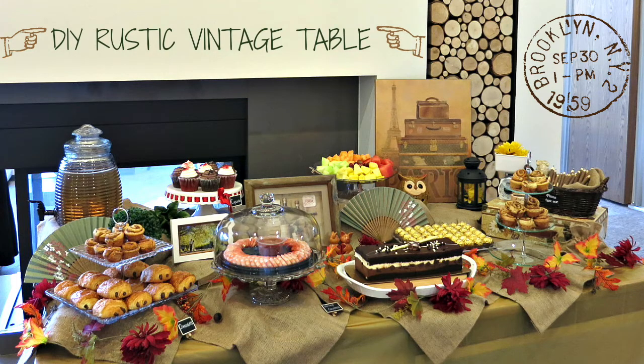Hi everyone! Today I'm going to show you how to create a DIY Rustic Vintage Bridal Shower. You can use this idea for your wedding or birthday party as well.